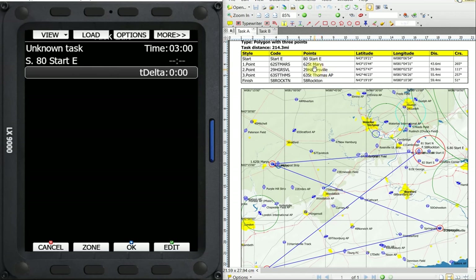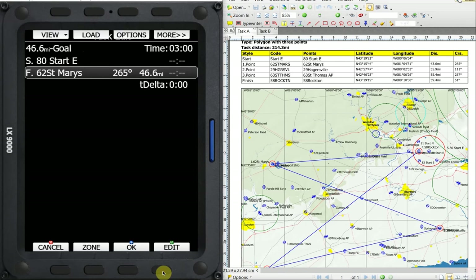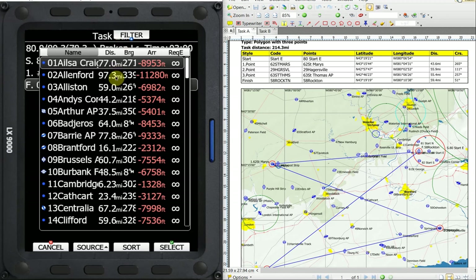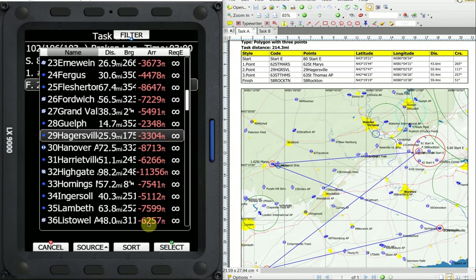Then we're going to rotate the knob to go down to the next field, and we want to put in turn point number one, which is 62. I'm going to edit that field — I'm on 80, so I'm going to turn counterclockwise to go back to the 60s, select, then turn clockwise to get to 62, and select that. Next turn point is 29 Hagersville. We rotate down one field and edit. I can go up here and click on list — now I get the entire list and can scroll through one at a time all the way down to 29. I find this a lot slower than using the filter method, but it gives you the full list and you can see all the names. I've scrolled down to 29 and I'm going to select number 29.